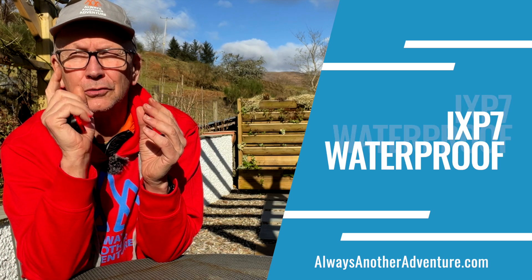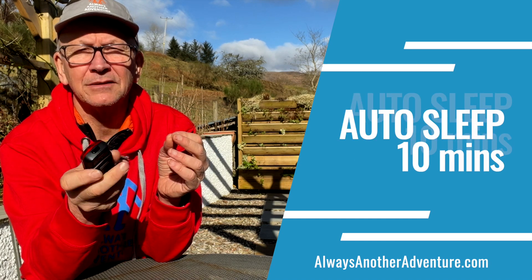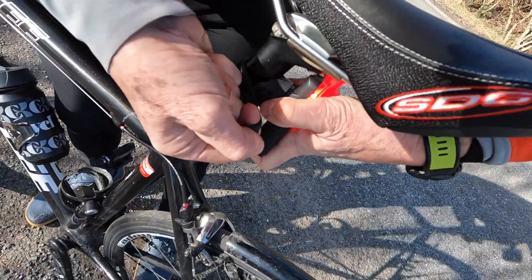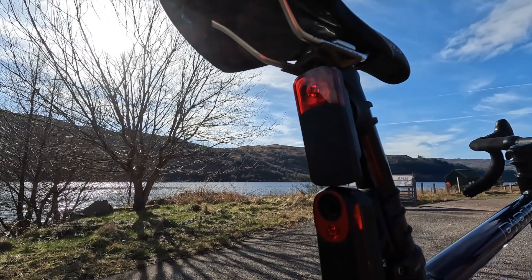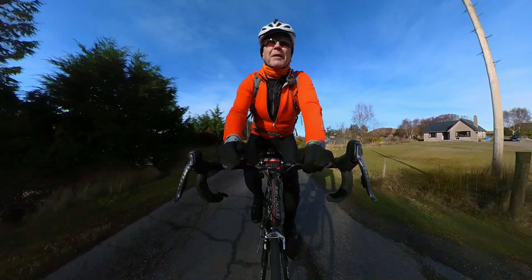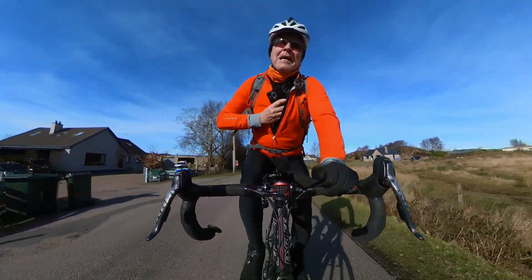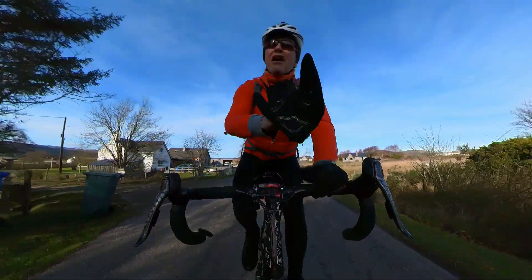It's waterproof to IPX7, and if there's no motion for 10 minutes it drops into sleep mode to save battery. Fitting is simple — it goes on a standard round seat tube, with shims available for aero and D-shaped posts, and replacements are available if you lose one. If the volume through your head unit feels a little low, my solution is to also have the phone app connected with volume turned right up and kept near the front of your body — that way even in windy conditions you can hear when the radar goes off.